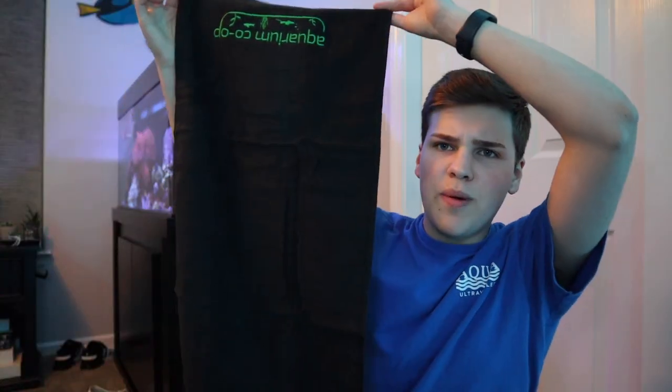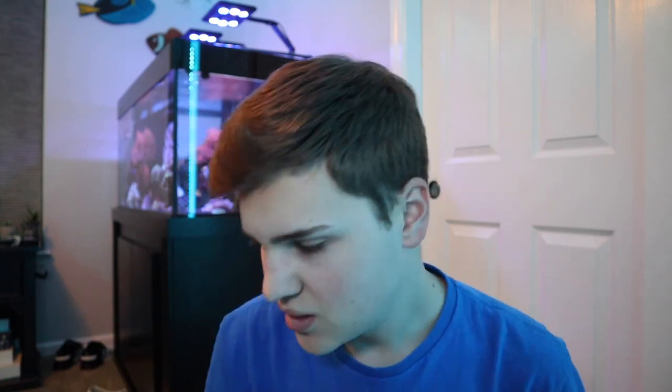The one thing I do miss on this new towel is the hook — the original Aquarium Co-Op towel has a cute little hook I always used to hang it on the command hook. I guess I need to find a way to hang this one. It does look a little bigger, which is great for drying hands or aquarium glass. Having a good towel nearby where you're working in your aquariums is always a lifesaver.